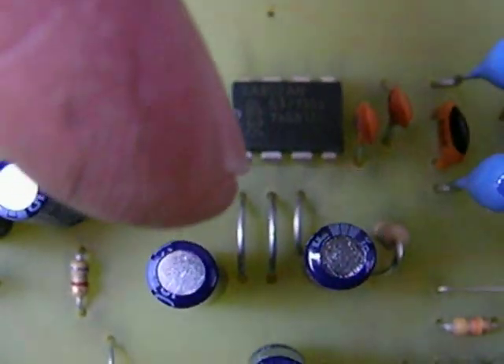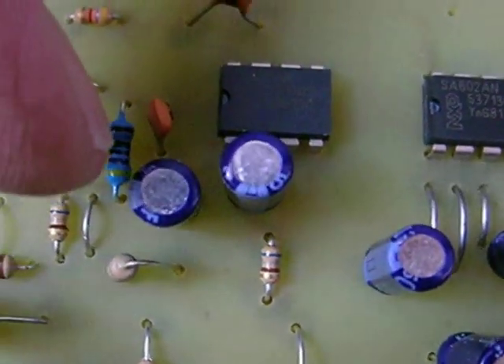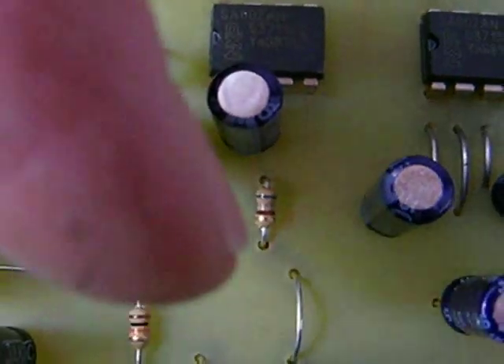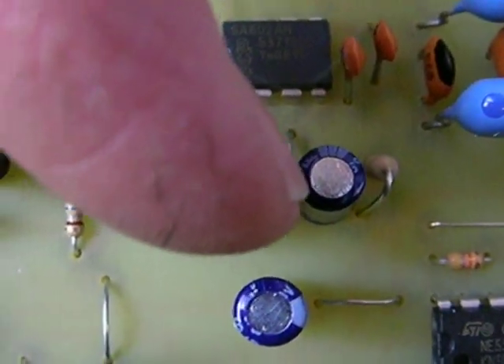Then put in these three jumpers here. Then you're going to put in four electrolytic capacitors. The first one over here, negative toward the left. This one negative facing down, this one negative to the left, and this one negative facing up.